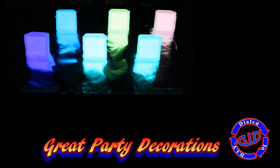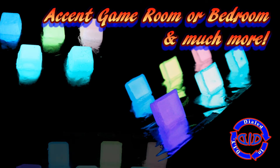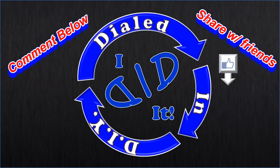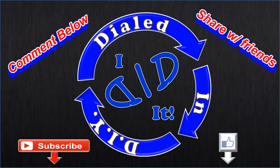For now I'm going to take my really cool little glow cubes and put them near a black light source. Once the lights are out, they glow brilliantly. If you come up with some fun ideas for using them, I'd love to hear about them — leave me a message in the comments below. Thank you for watching, please press like and subscribe; there will be more Dialed In DIY to come.